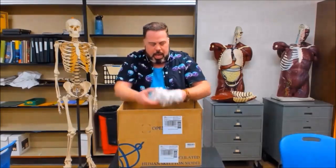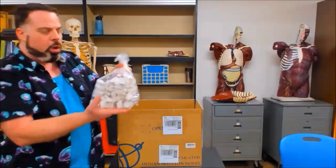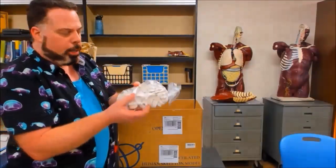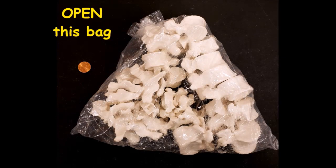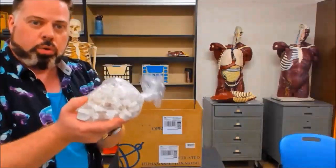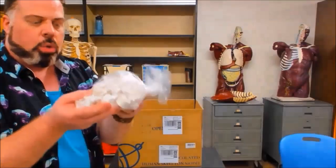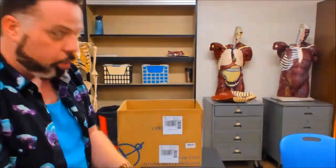Then there's another bag of bones — pretty big but not as big as the other one — and these are going to be your vertebrae. There are 24 vertebrae in here. This is another bag of bones you are going to need to open up. There are 24 in here, so make sure you count them — there should be 24.